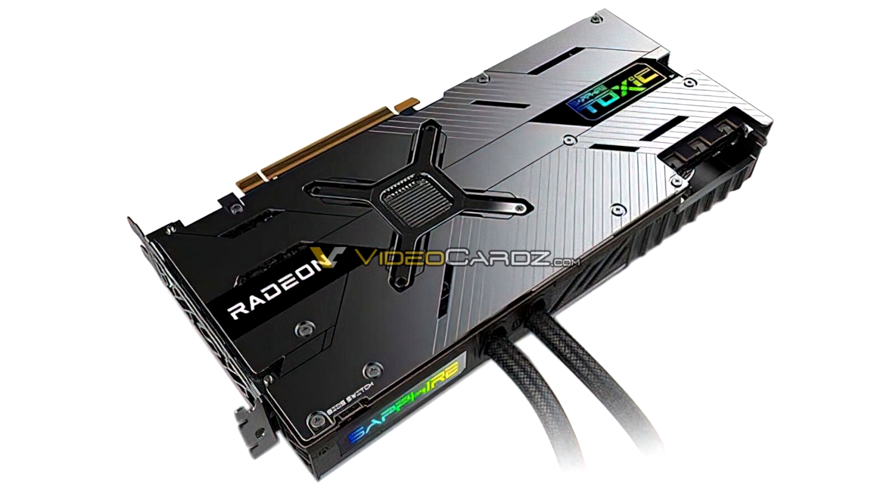The clock speeds of the card are still unknown; we expect them to be higher than the air-cooled Nitro Plus cards.